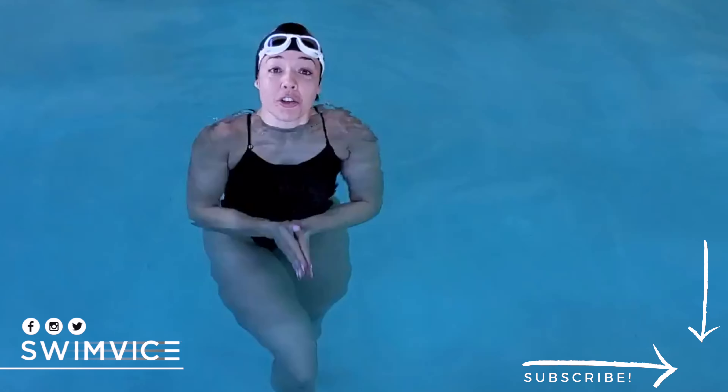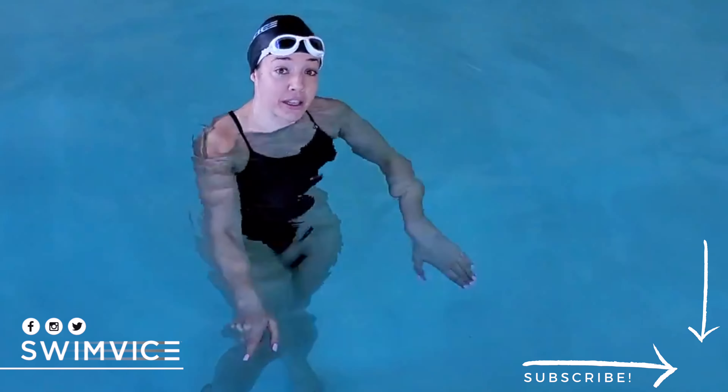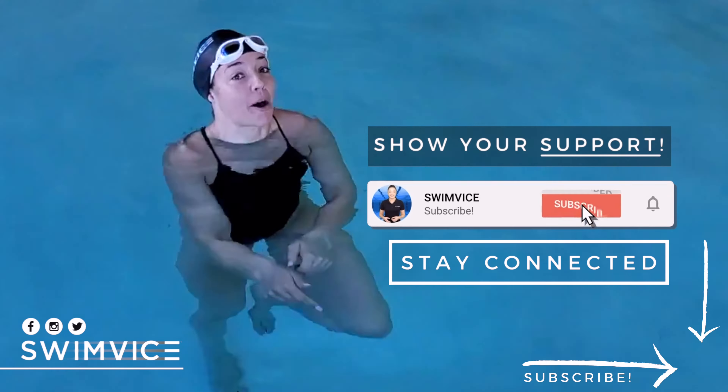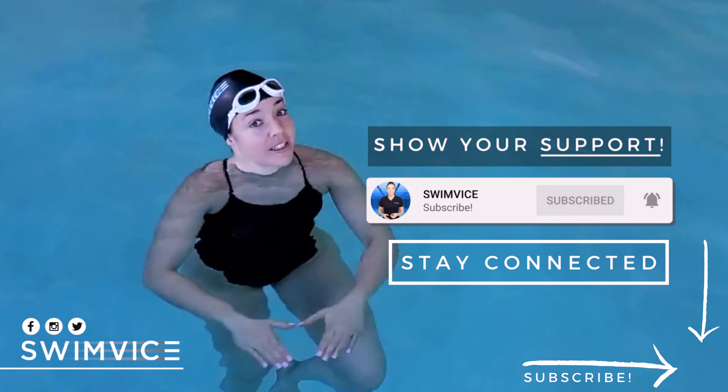Now, before I get into detail, if you are new to this channel, or you find value in the Swim Vice channel and you're looking to see more content, be sure to hit the subscribe button at the bottom right now. All right, so let's get to the video.